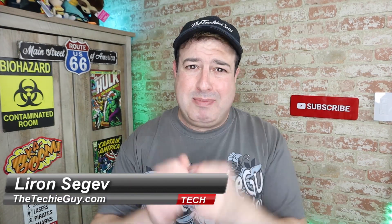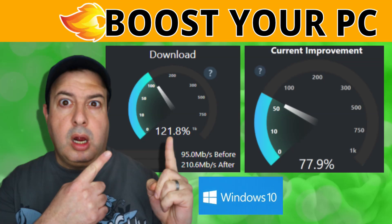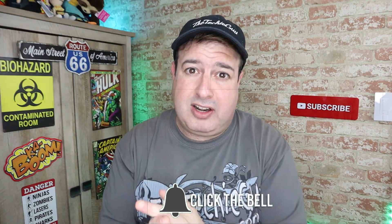Hey guys, welcome back to the channel. If this is your first time here, my name is Leron Sager, where I talk about Wi-Fi, gadgets, tech tips, phones, and how-to. If you're into that kind of stuff, hit that subscribe button below and let's get on to today's show.